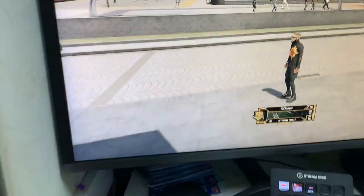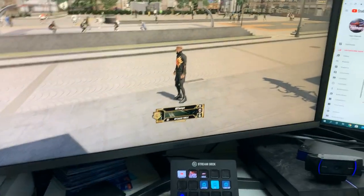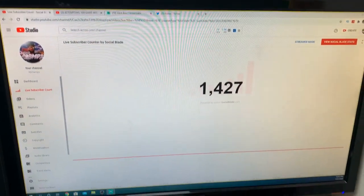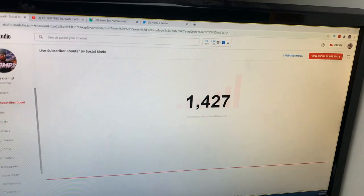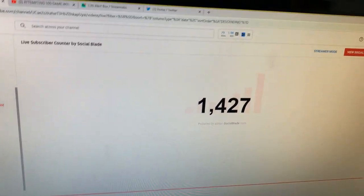On the monitor next to that is where I play my games — this is my newest monitor, it's a Samsung. I don't know much about monitors so it doesn't really matter. And here is my main monitor for my computer — that's where I edit my videos and all that. Look at that, 1427 subs — make sure you sub if you haven't already.